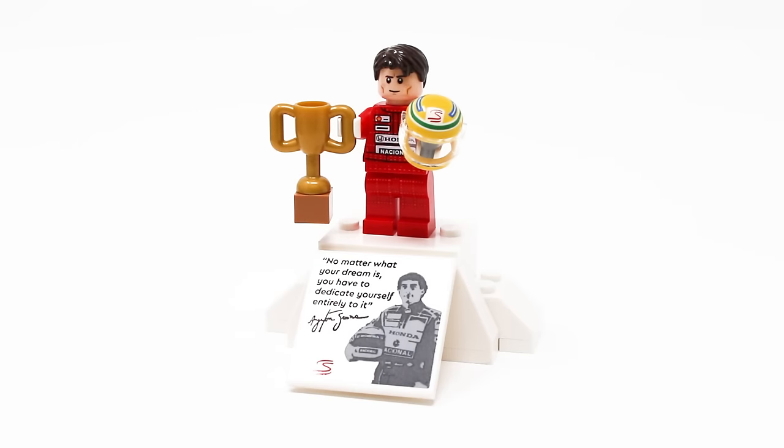Here is Senna on his little podium. It's a very simple design but it gets the job done. He also does have a trophy and a piece so he can hold his helmet. There is a plaque with a sticker that has the quote: 'No matter what your dream is, you have to dedicate yourself entirely to it.' Definitely a great quote. All around this is really cool and just adds to the prestige of this set.